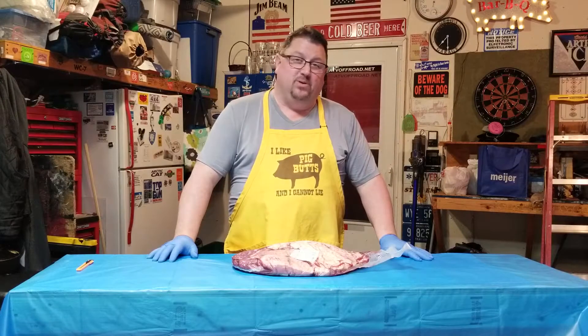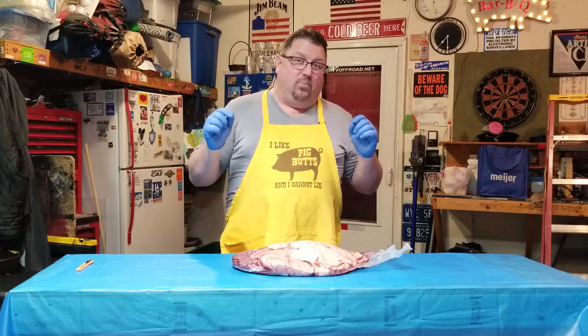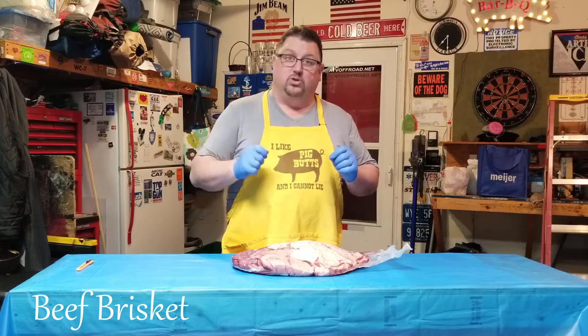Hello everybody and welcome back to another episode here at the Jibo's Garage channel. Today we are going to go ahead and prep this beef brisket that I picked up at our local butcher shop.